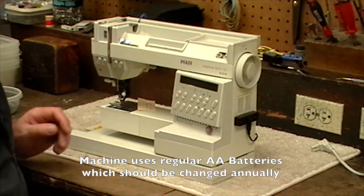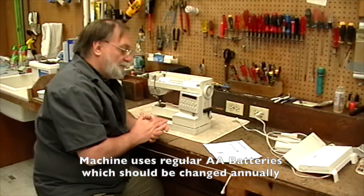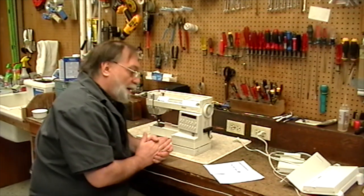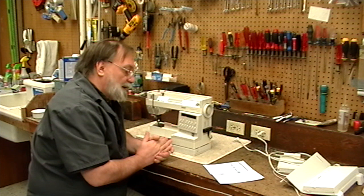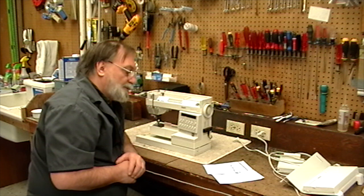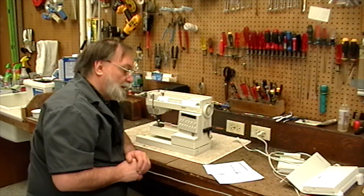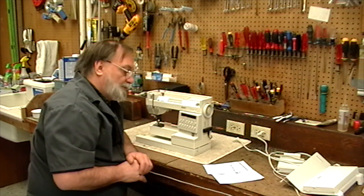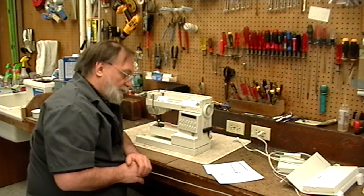The complaint from the customer is the bobbin does not work — I'm not quite sure what she means by that. Number two: bought used six years ago, had it cleaned, did not do a good job, please clean. We can do that. Number three: please replace or repair parts that seem to fail often. We can do that. Number four: please recondition the machine, want to use it for another 25 years. That's a tall order — 25 years — but we're going to do what we can.